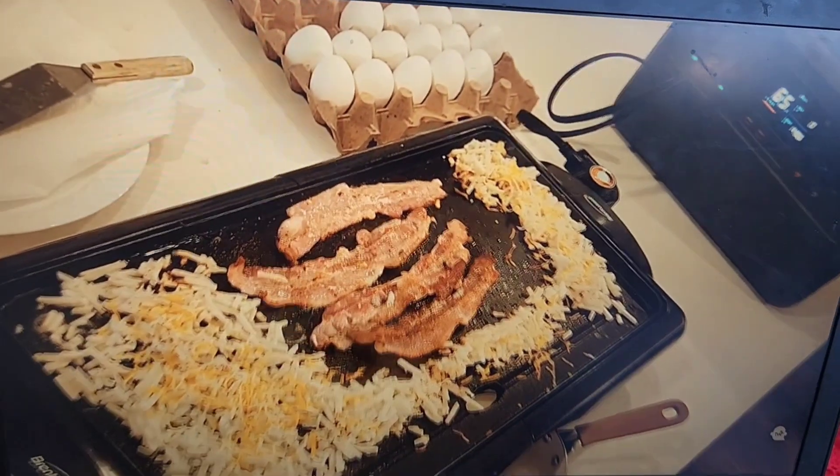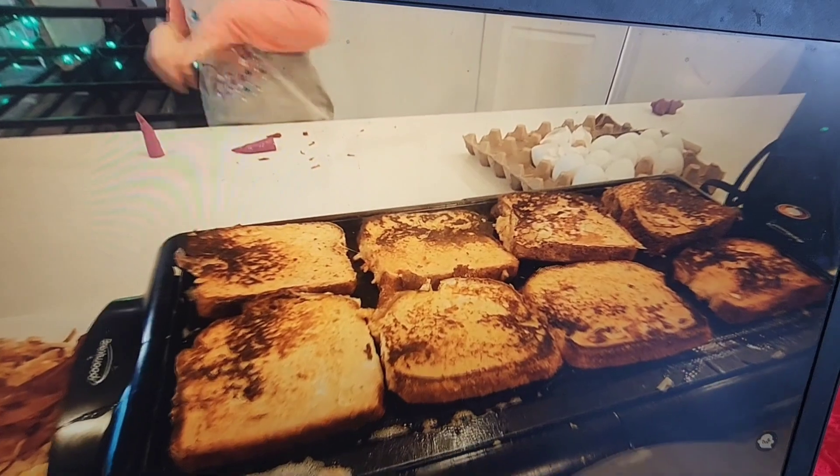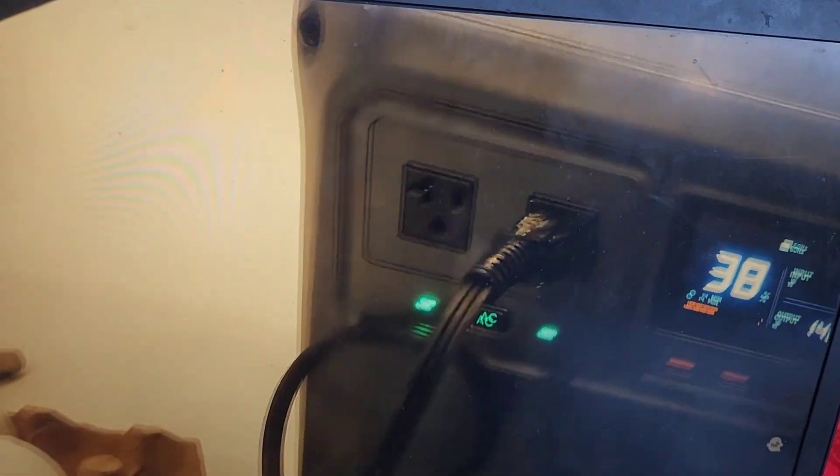I cooked a large breakfast for my family with bacon, eggs, hash browns, and French toast, and I still had 30% of my power left.